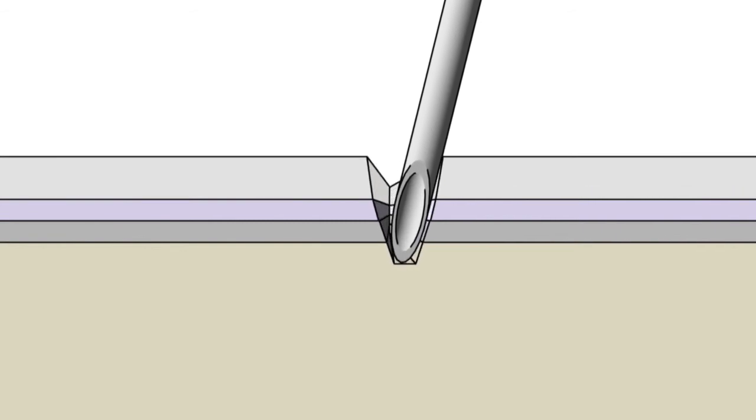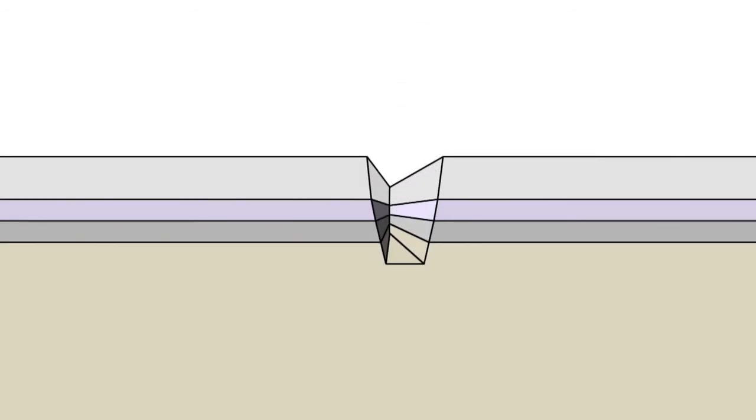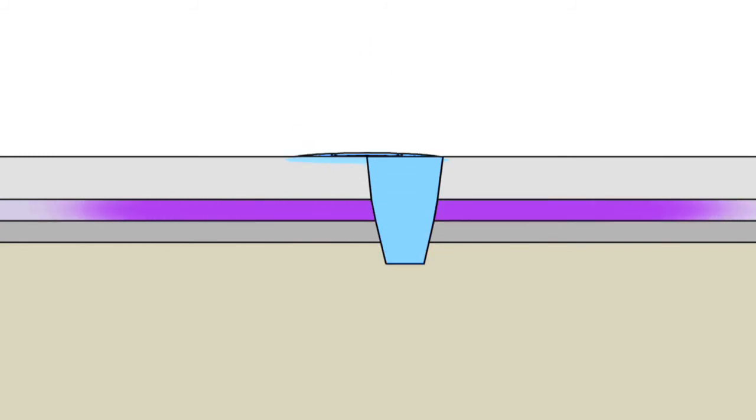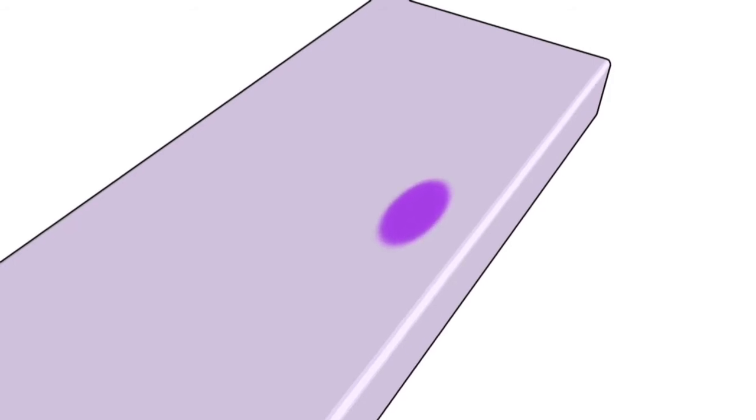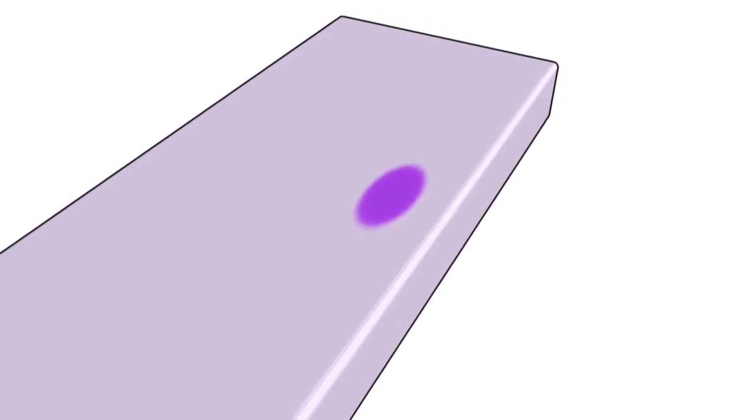If the waterproof cover is penetrated by a sharp object such as a hypodermic needle, or wears out, fluids may seep into the mattress. The layer of hydrochromic ink in the mattress covering changes colour as soon as it comes into contact with any fluids, alerting staff to the risk of contamination.